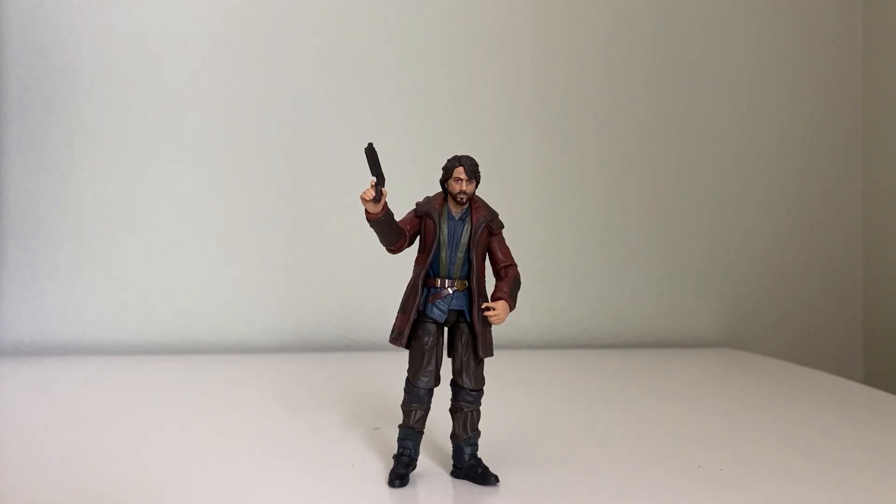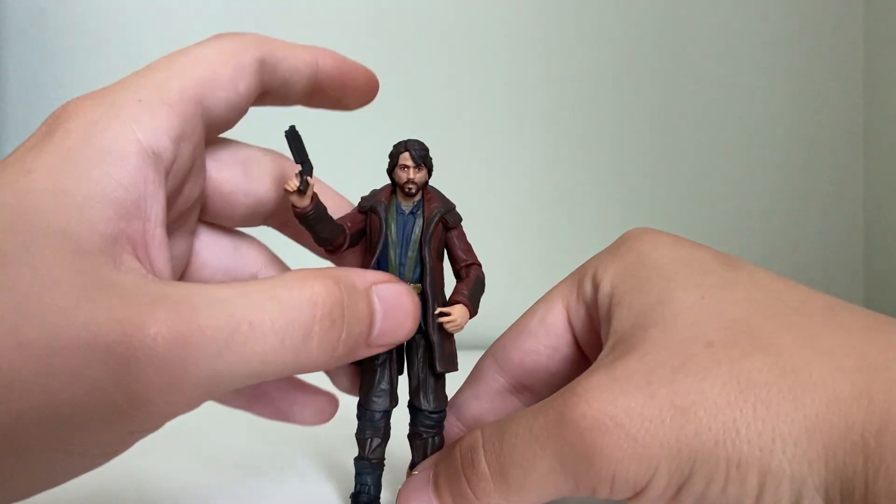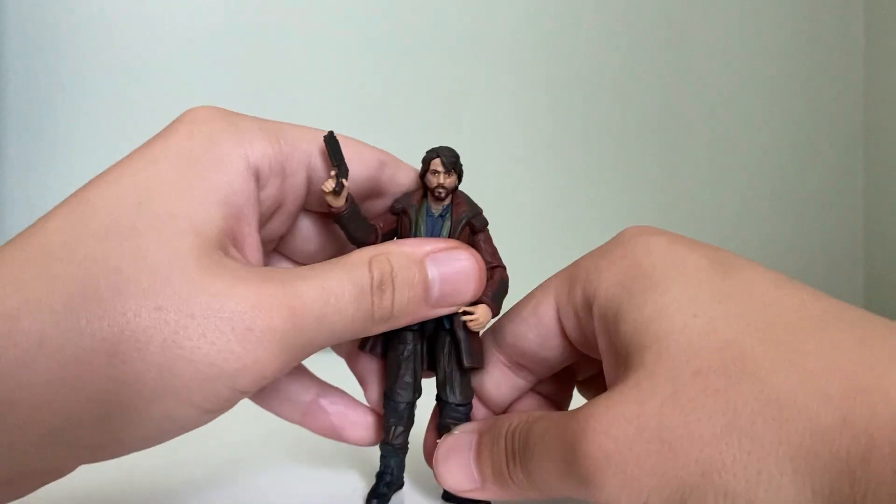What's up YouTube? This is Action Figure Podcast and today we have Cassian Andor from TVC and I'm going to review this figure. I've already opened him in another video but I decided to reshoot it.